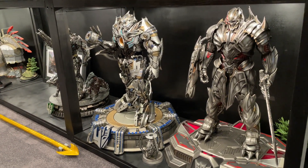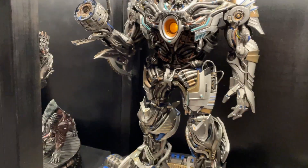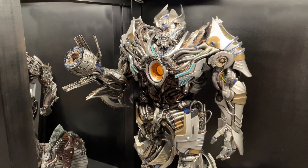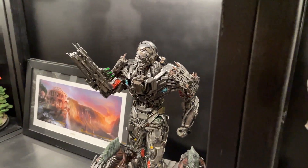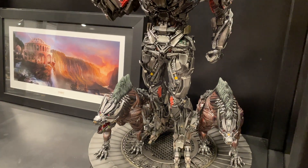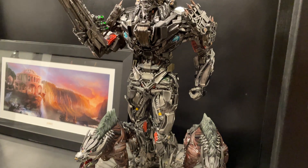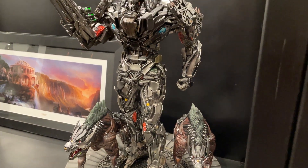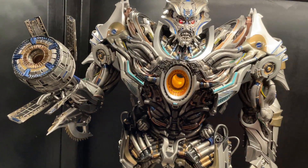I think the edition size is 888, so if anyone was looking to purchase this, you won't be disappointed — it's a quality piece. Not so much with Lockdown though; I'll do a review on that, but I think that's probably the worst transformer piece I've got so far, to be honest.